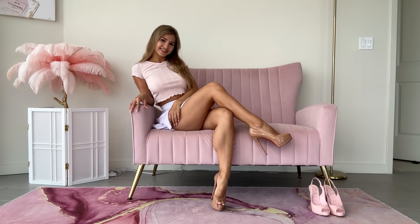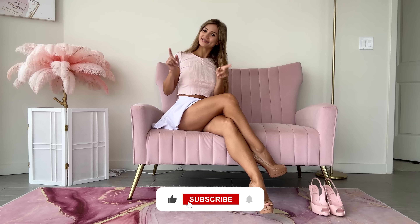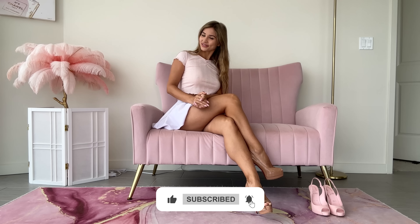Let me know what you think. Thank you so much for watching, guys. If you enjoyed the video, don't forget to give it a like, subscribe, and I will see you in my future videos.